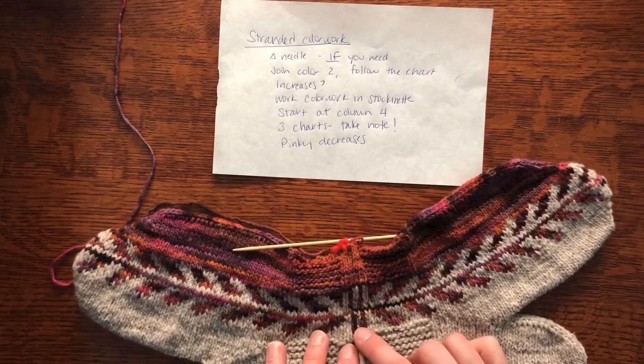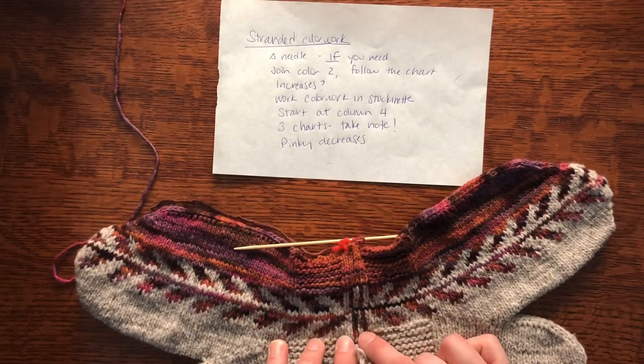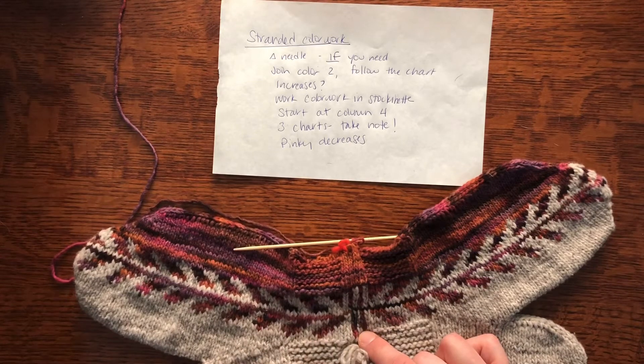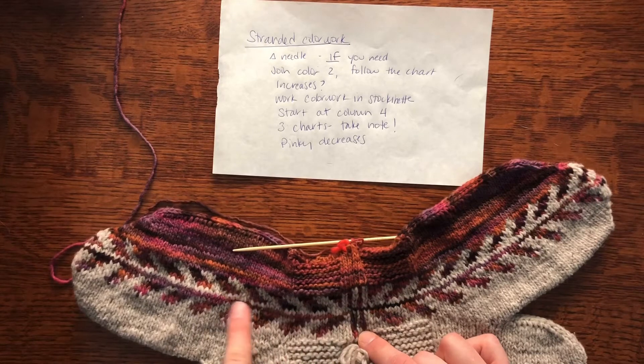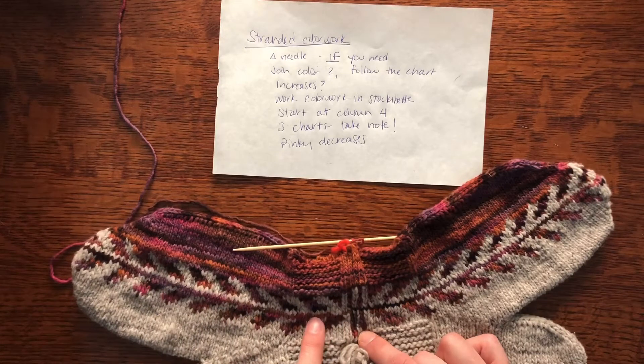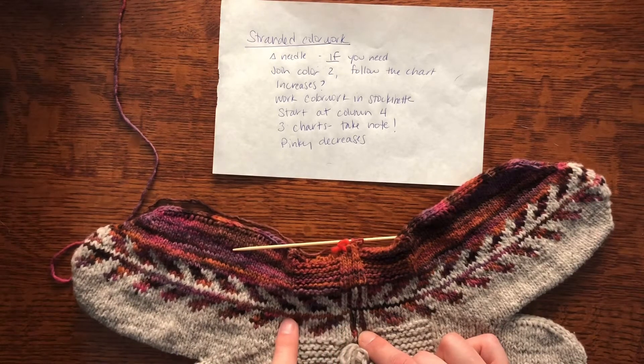You're going to work the color work in the stockinette section — you're going to get rid of the garter stitch. The pattern says 'cease garter stitch,' so work just as you are because now you don't have to think about two things at once. You're only switching colors, not switching stitches. Then we need to start the color work at column four.